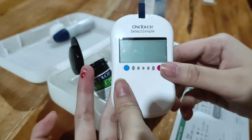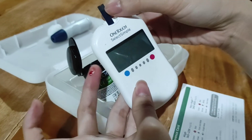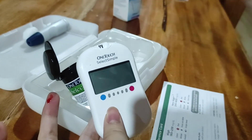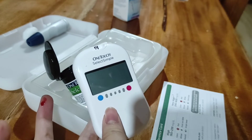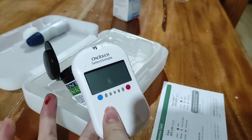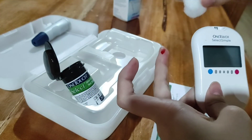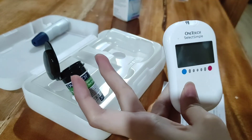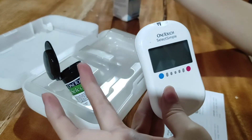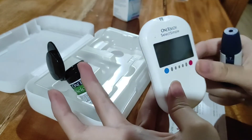After that, you're going to discard the strip and put it on the proper waste receptacle since it is a bodily fluid. And then disinfect. You're just going to discard the other materials and also disinfect.